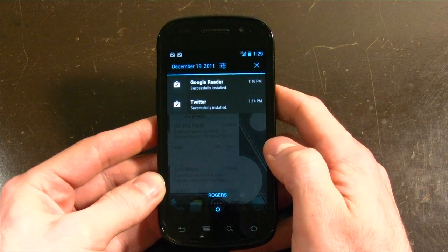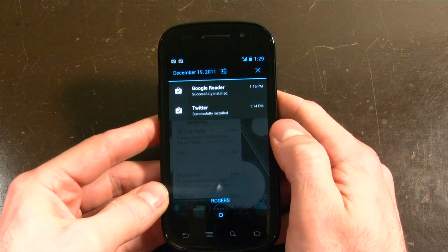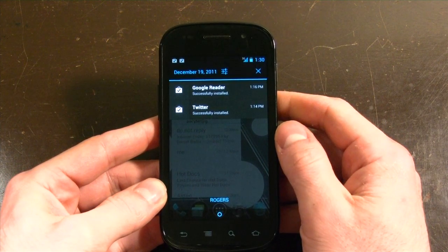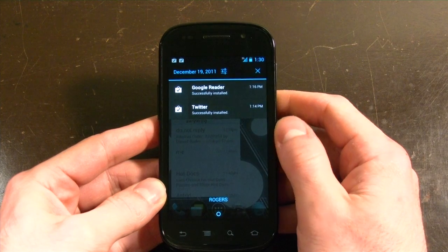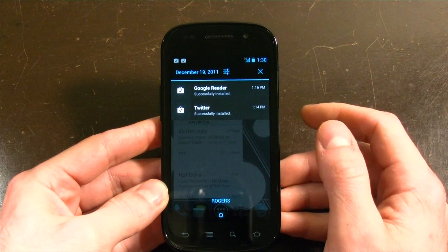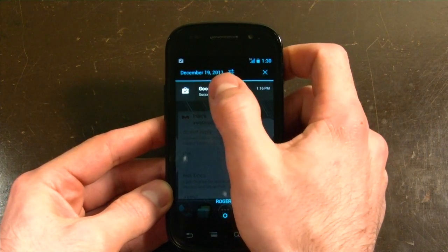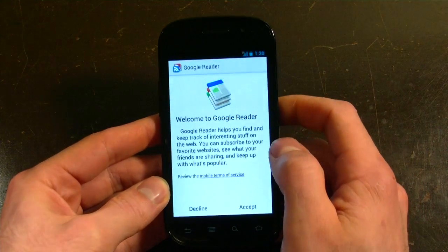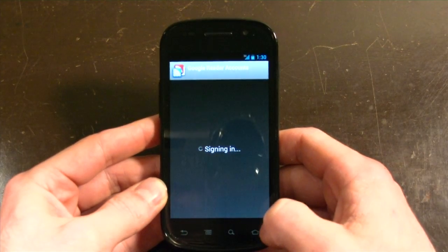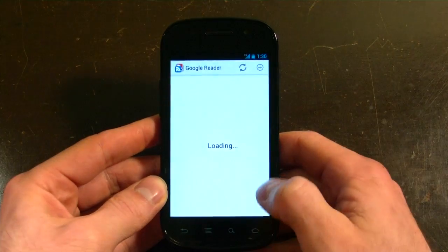Those earlier builds were based on the Galaxy Nexus images, and the kernel was still running Gingerbread versions, so now this has been updated. Everything here is as expected from the Galaxy Nexus — you can swipe your notifications away, Google Reader, everything works just as expected. It's pretty quick, much quicker than Gingerbread in my opinion.